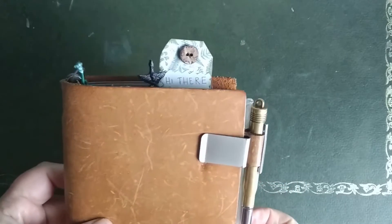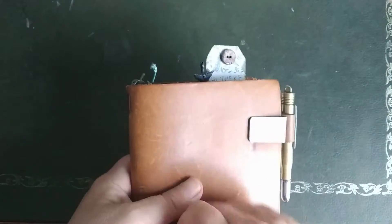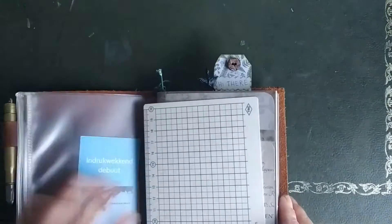Hi, this is Saskia from Paper and Journaling. Thanks for watching. And today we're going to make a really easy bookmark.